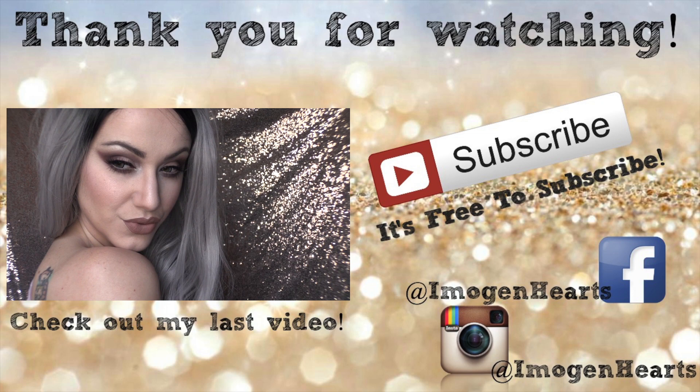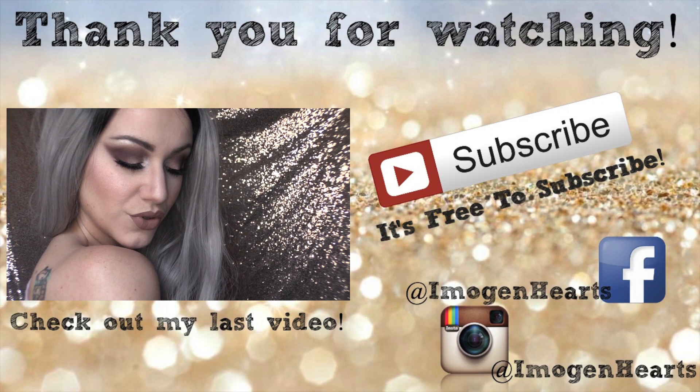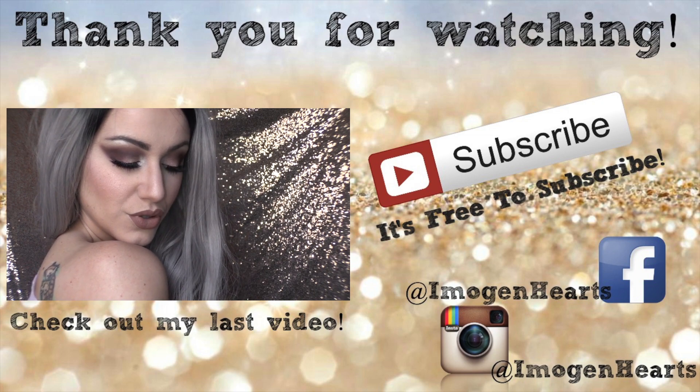Today I'm going to be doing this rustic, grungy, rose makeup look for you guys. I hope that you guys like this. It's a little bit outside of the box for me because I usually...